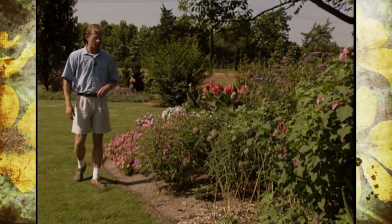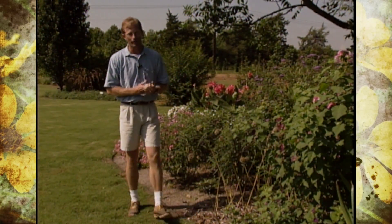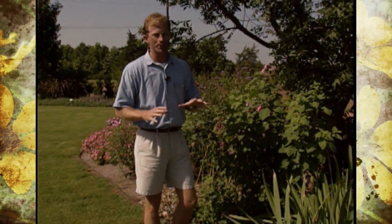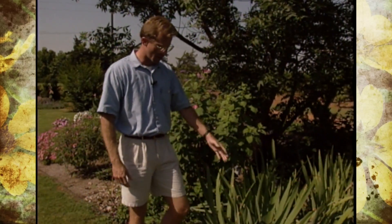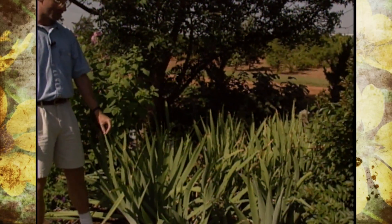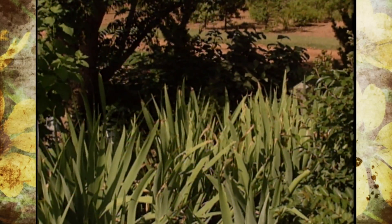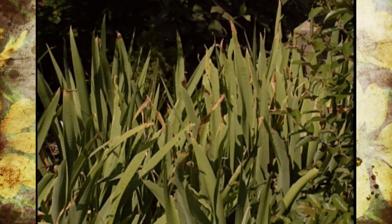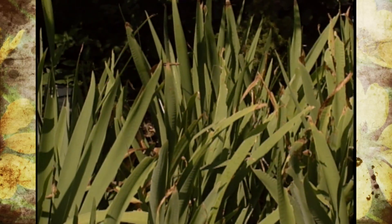Our bed closest to the barn is really taking shape and has a lot of nice color. We're trying to convert it over to a perennial bed, but people think that once you put perennials in, that's it — you don't have to do any more work. Take our irises for example: they're a perennial, very hardy, and do a great job in Oklahoma. This particular clump we estimate is probably four to five years old, they're getting very crowded, and we see a little bit of insect and disease problem.